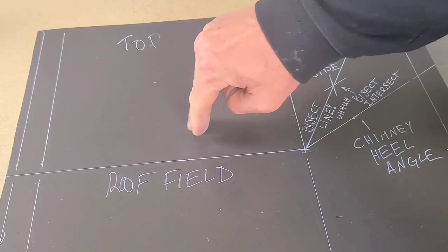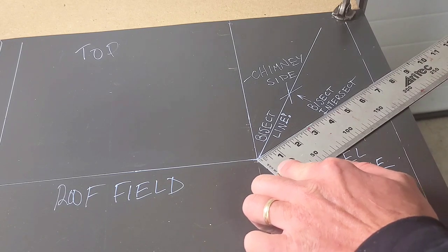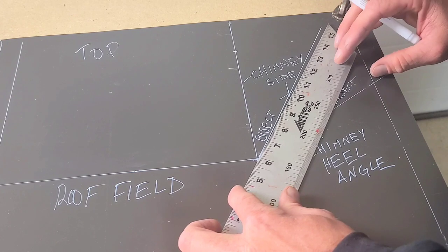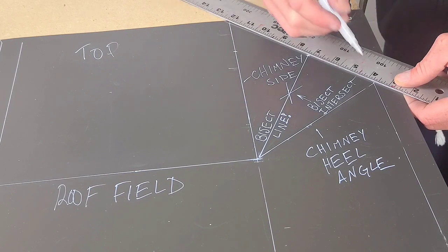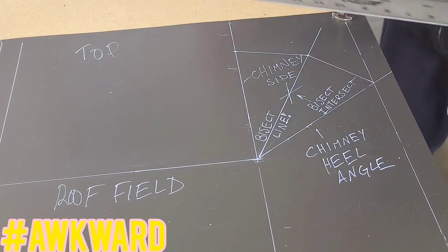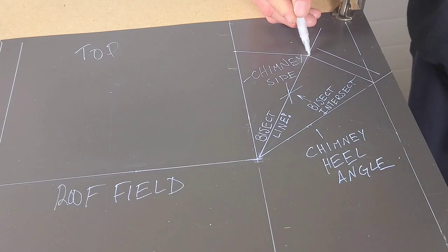There's the bisect line. I'm moving over to measuring my actual side height length. I'm going to transfer those to the bisecting line and the chimney side line. It's all about the lines, guys — get your lines right and your fabrication is going to be easy peasy.